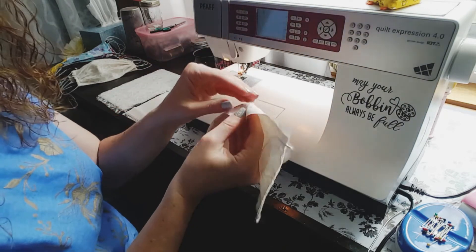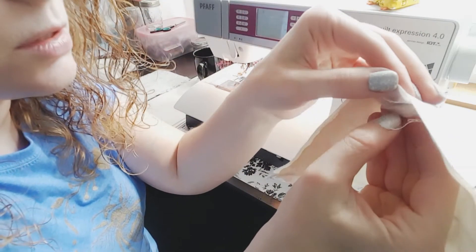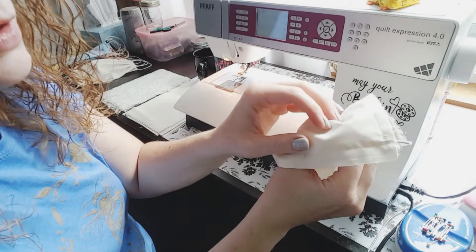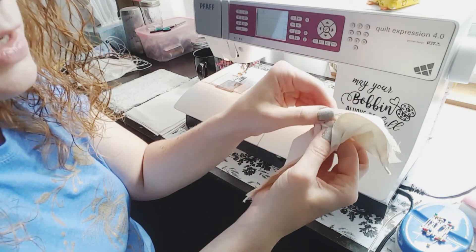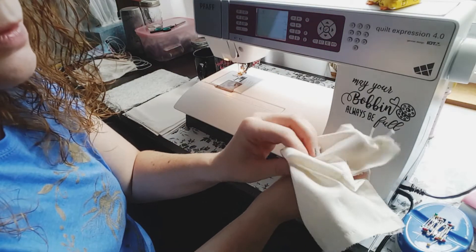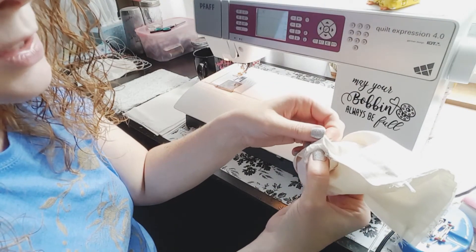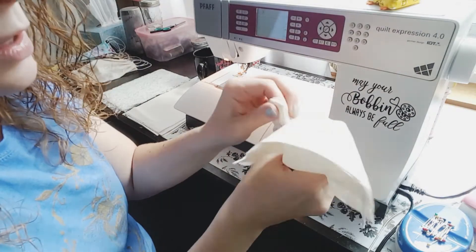Now when you turn, you're going to figure out where you sewed your elastic underneath — it was underneath the lace piece. So you're going to turn it right side out. If you turn this backwards, your lace is going to trap your elastic, so just make sure you do it the right way.